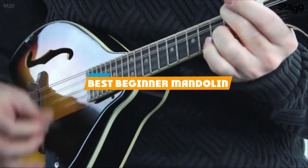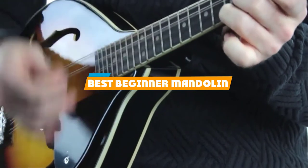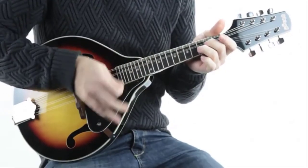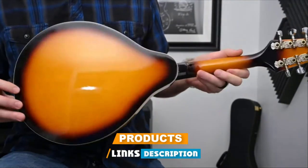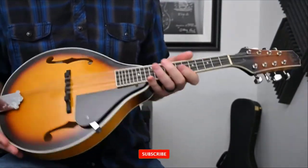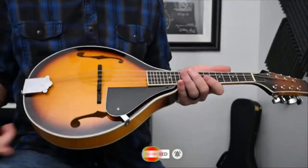If you're looking for the best beginner mandolin, here's a list you must see. We made this list based on our personal preference and sorted it based on their features, prices, quality, durability, and reputation of the manufacturers and customer feedback. We've included options for every type of customer. So let's get started.